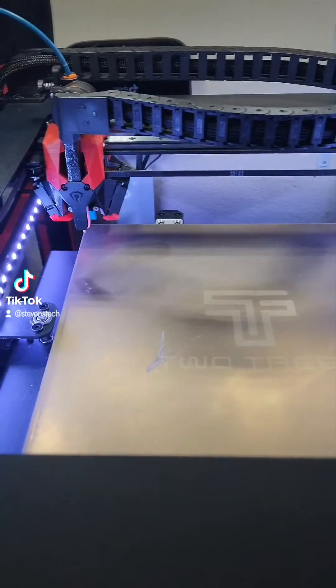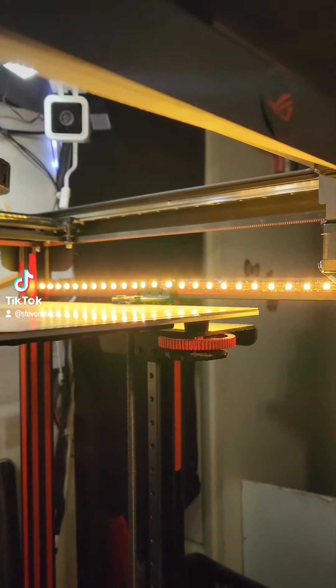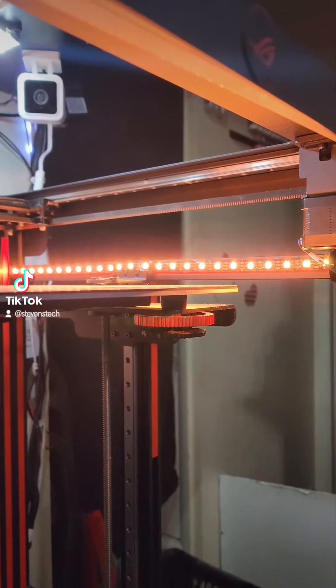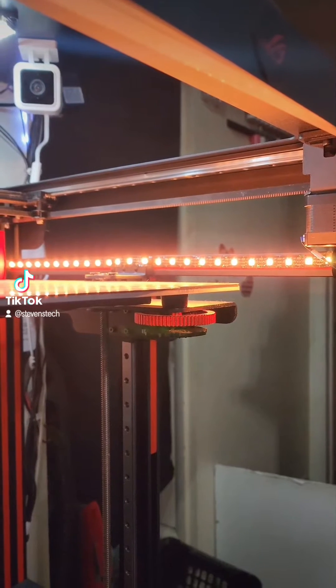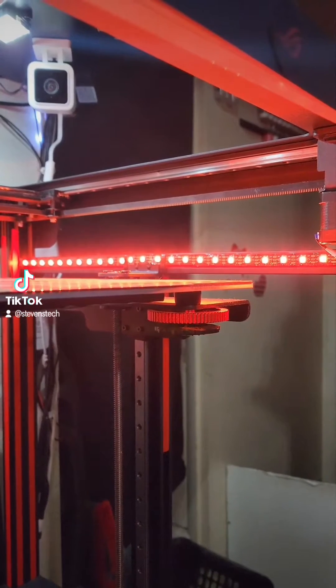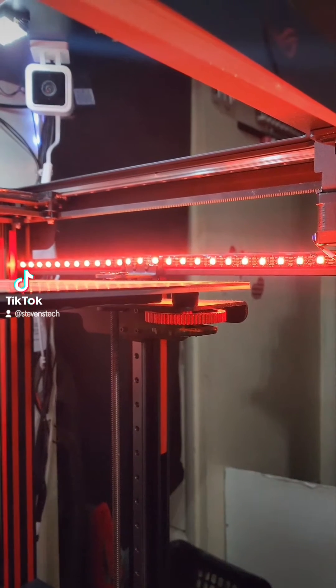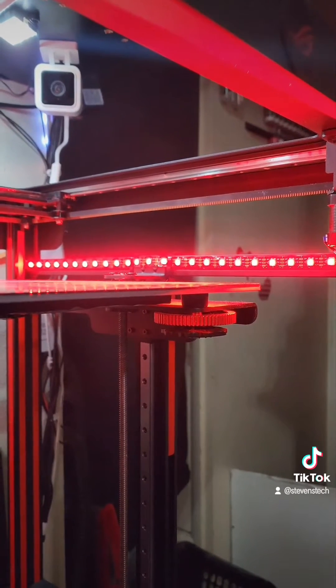As you can see when it powers up, the lights come on white. As it heats up the lights will change — there's one, there's two. It changed to like a yellowish-orange and just changed again to more of a reddish.